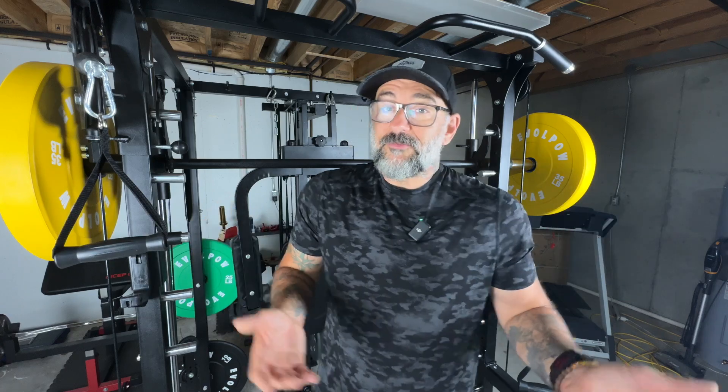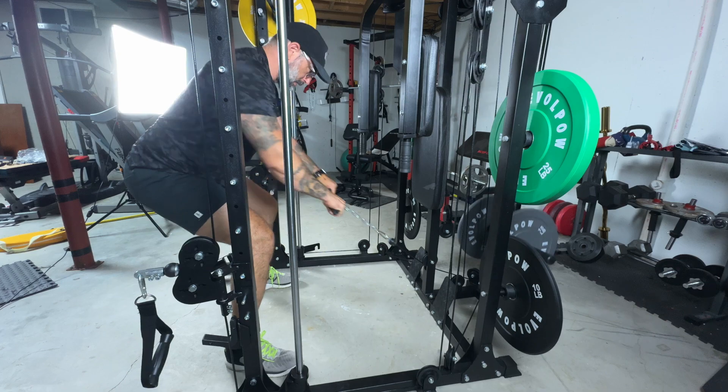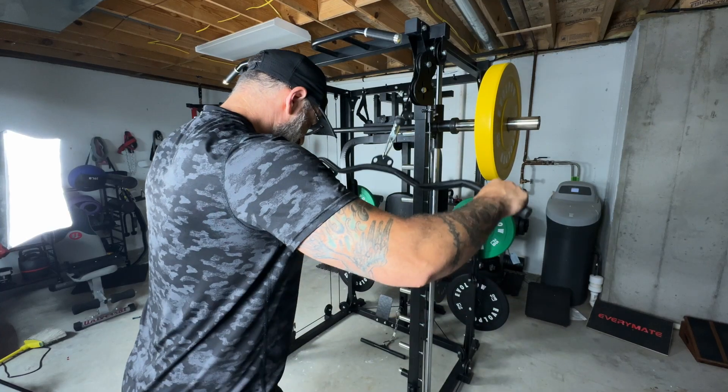I'm not the sharpest tool in the shed and I was still able to put this together fairly easily, but take your time. So if you're looking for a home gym system that's more than just squats, bench presses, bicep curls, or pull-ups — if you're looking for a total body package — the Evopal M2A Power Rack needs to be on your list to check out.